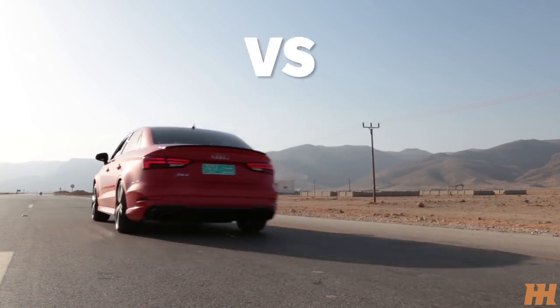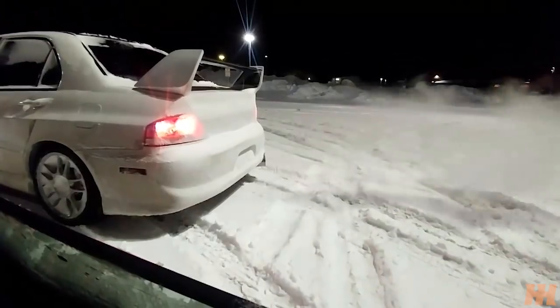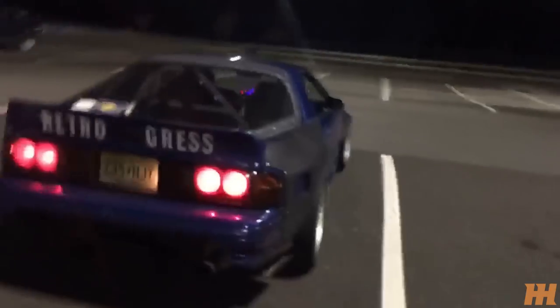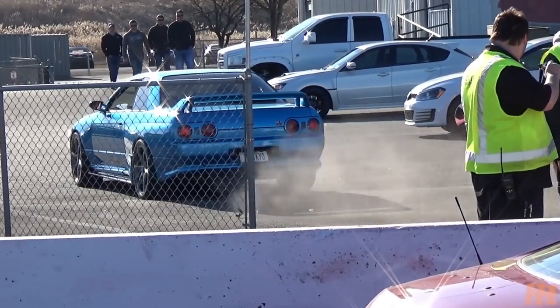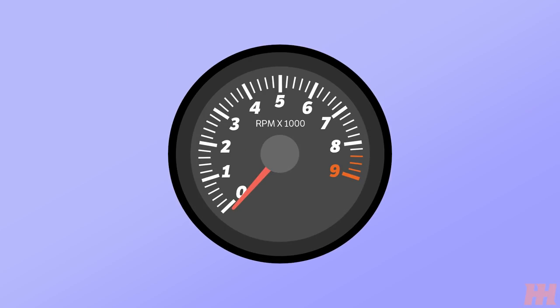Firstly, let's understand the difference between a rev limiter and launch control. Aftermarket rev limiters, aka 2-step, is simply a system usually only used when the car is at a standstill, that will help to hold a constant RPM so that a launch can be made more precise and reliable. It simply has two different rev limits, hence the name 2-step.